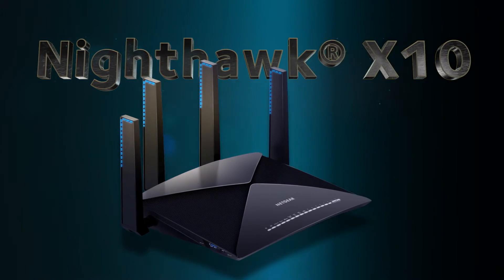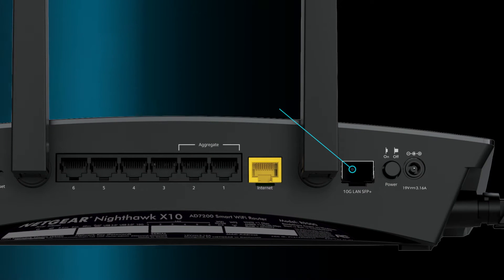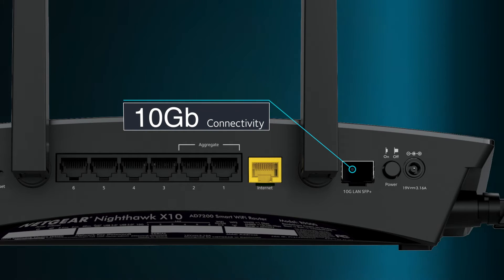Introducing the first consumer router to feature a 10G LAN connection for connecting to a NAS. Nighthawk X10 features an SFP Plus port that allows connectivity up to 10G when connected to a compatible NAS device.